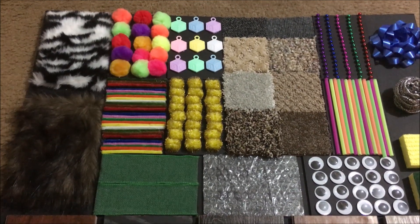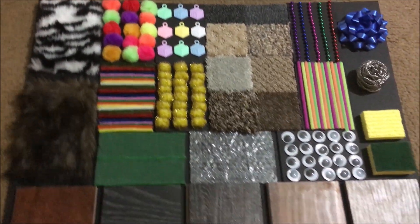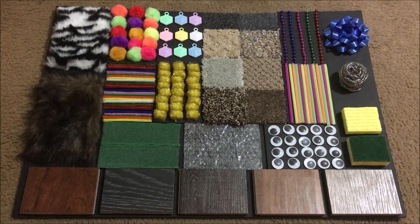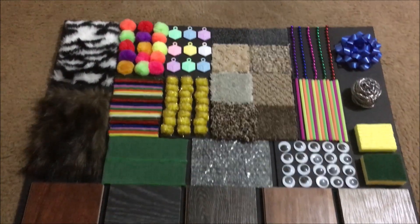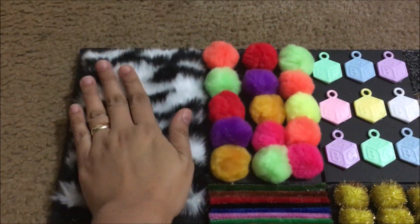Hi guys, so I'm done with my sensory board — Daenerys' sensory board. I will add a clip of how I did it and I will explain first.